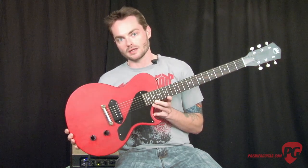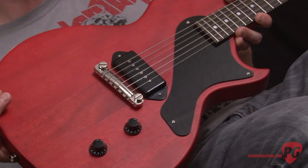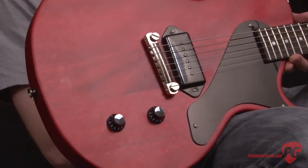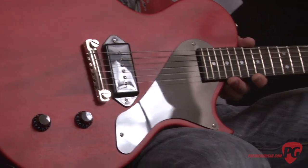Hey, what's up? This is Jordan Wagner with PremierGuitar.com and I'm here today with the new Axel USA Bulldog. This is an interesting guitar from Axel. The wood for the guitar was imported from overseas, but the guitar itself was constructed and assembled here in the United States in California by hand.